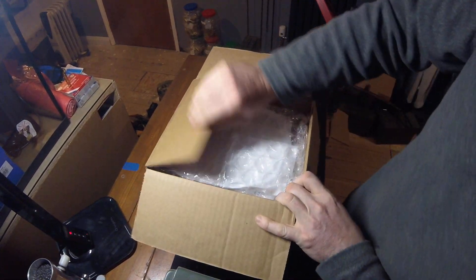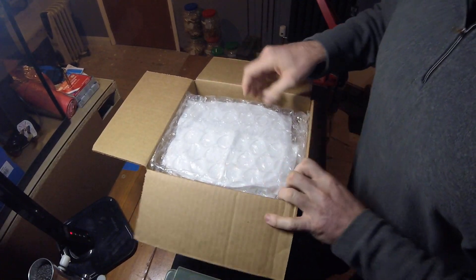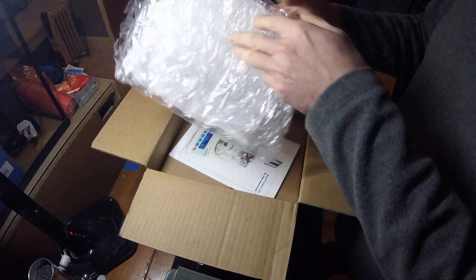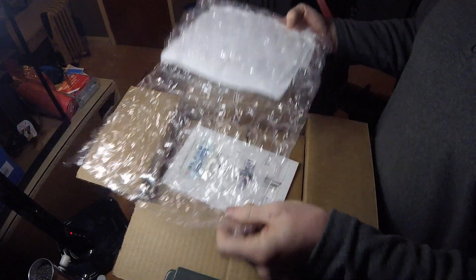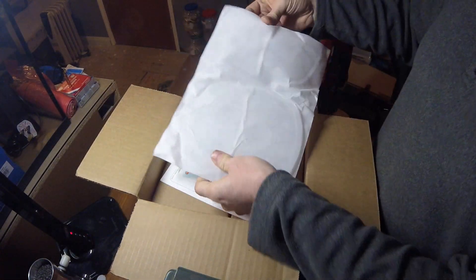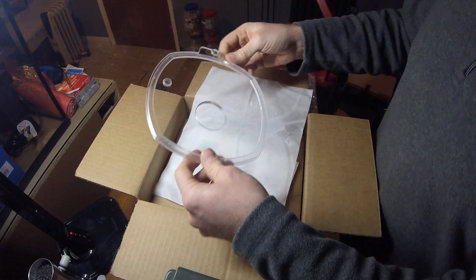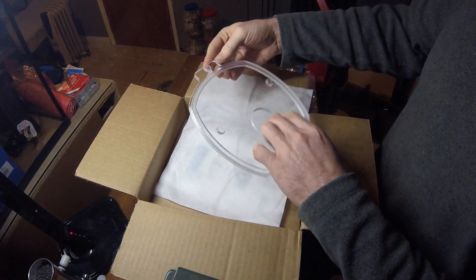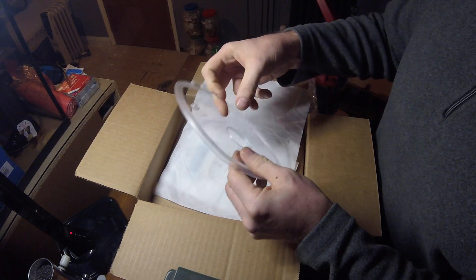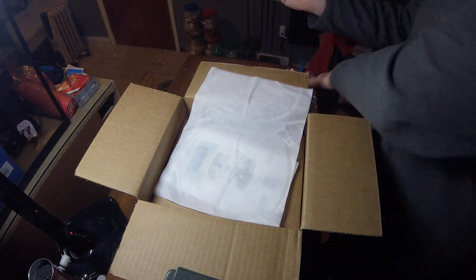Nice, sturdy, thick cardboard box delivered by UPS. So first things first — and what do we have? That's the Perspex topper, I think. We'll just put that to one side for a second.